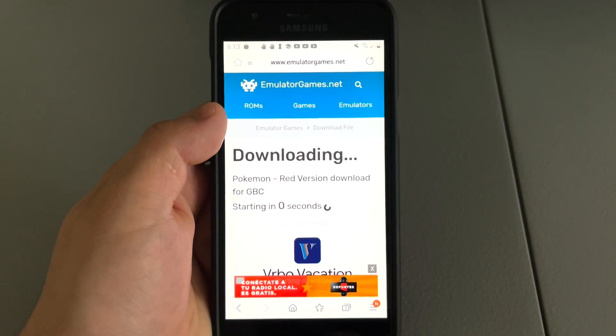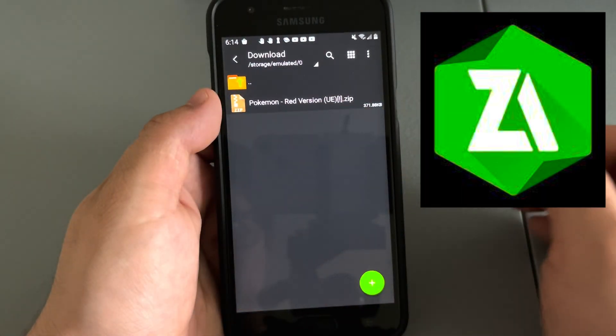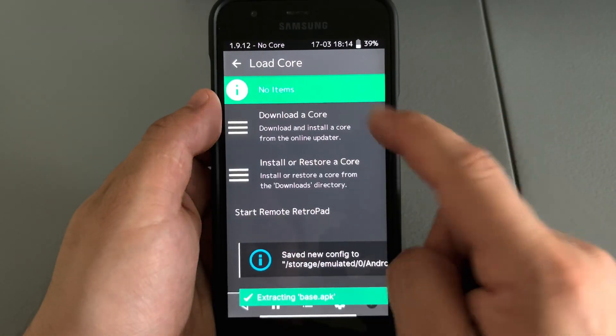This was actually much easier than I expected it to be. I only needed two apps. One of them being Z Archiver — I would just download the ROM off the internet, load it onto my phone, and it would be in a zip file. I would go into Z Archiver and open that zip file through there. That's literally the only use for Z Archiver.